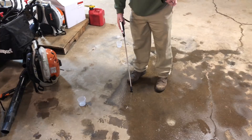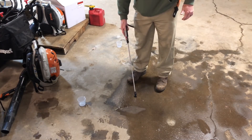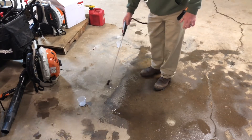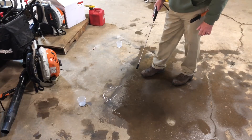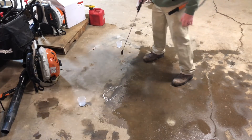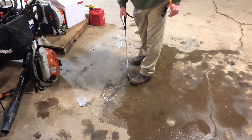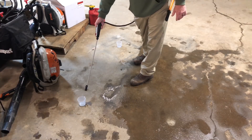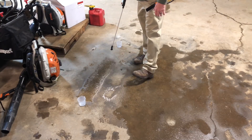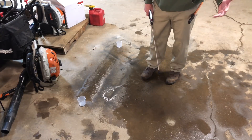Now that I've got it pumped up and I've got a good pressure going for my height and width and a good spray pattern, I've got four feet between these cups, and I'm going to make a pass through here and time it to see how long it takes me to spray that four feet. One, two, three, four — four seconds.